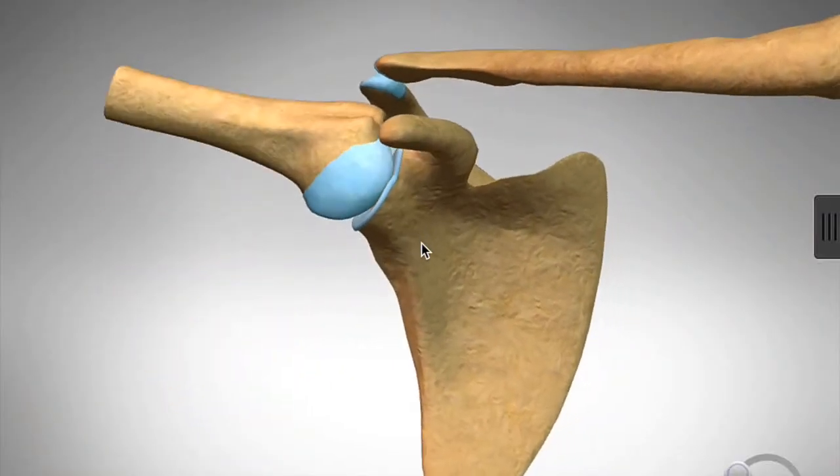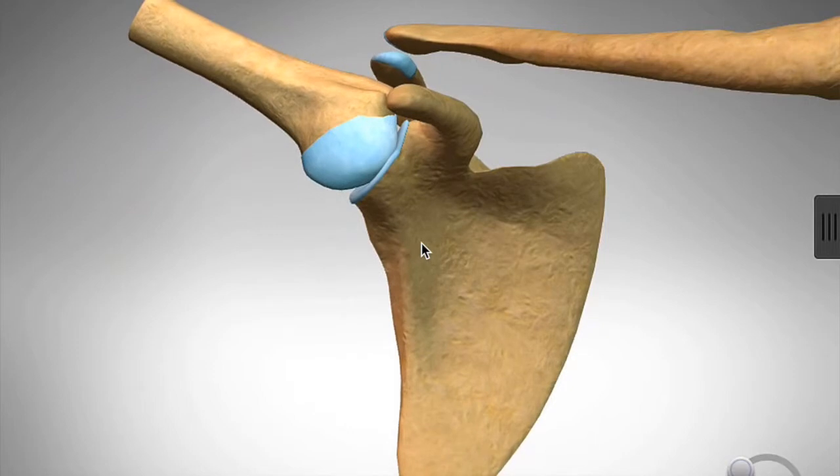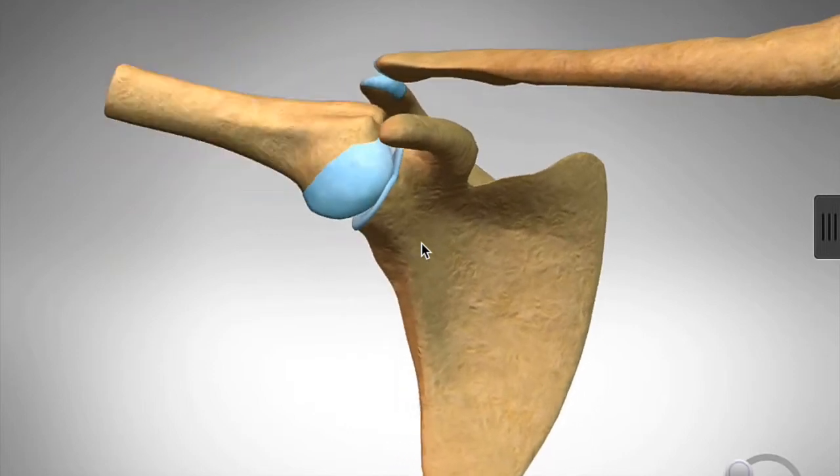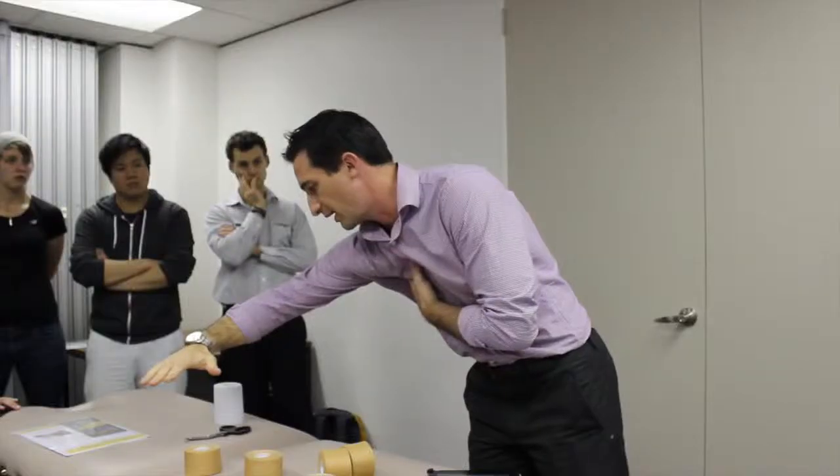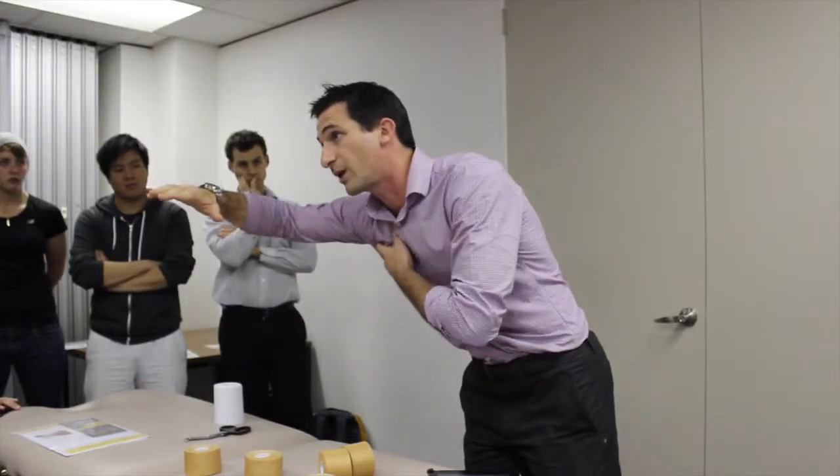The most common mechanism where people feel unstable is when the arm is put into abduction and external rotation — like a stop sign position. In those positions, the ligaments are at their most lax and the ball is most likely to fall out. The most common scenario is they fall onto an outstretched arm and come off the field looking like the ball is hanging out of the socket.